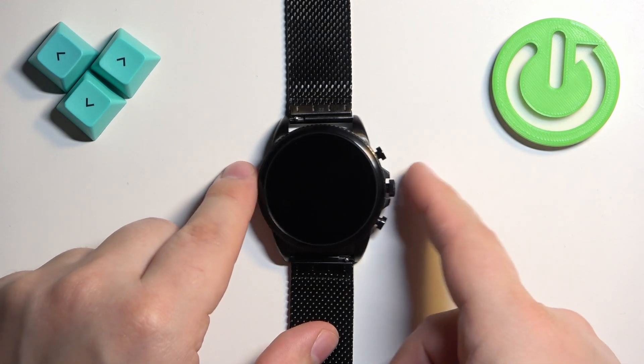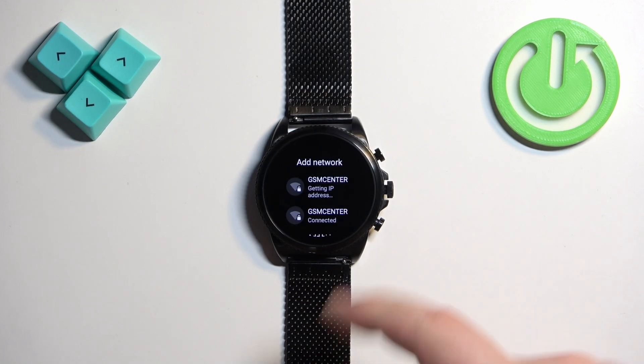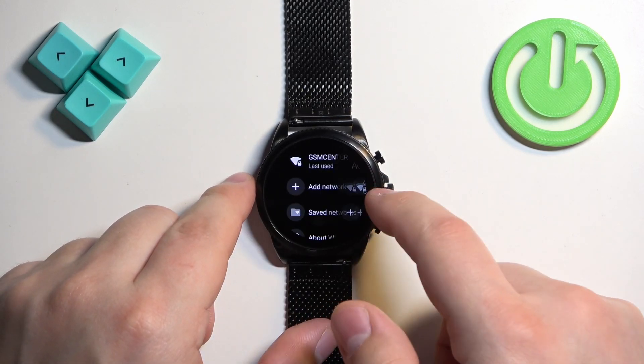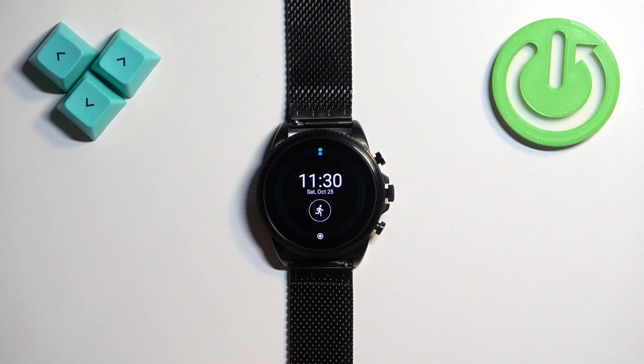Let's go to our watch and see. It says Saved, Getting IP Address, and then it should say Connected once it connects. As you can see, it is connected now, which means that we are connected to the network. It will appear right here below the Wi-Fi button. Once you're done, you can press the crown button to go back to the watch face. And that's how you connect to the Wi-Fi network on this watch.